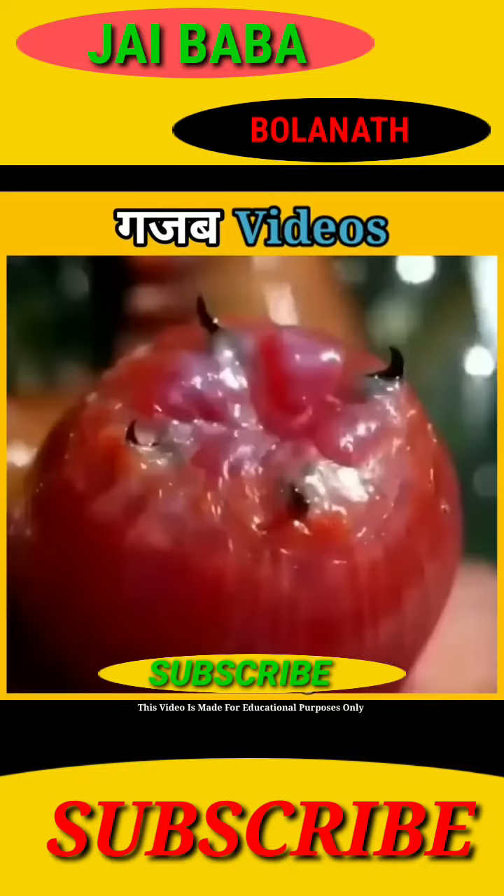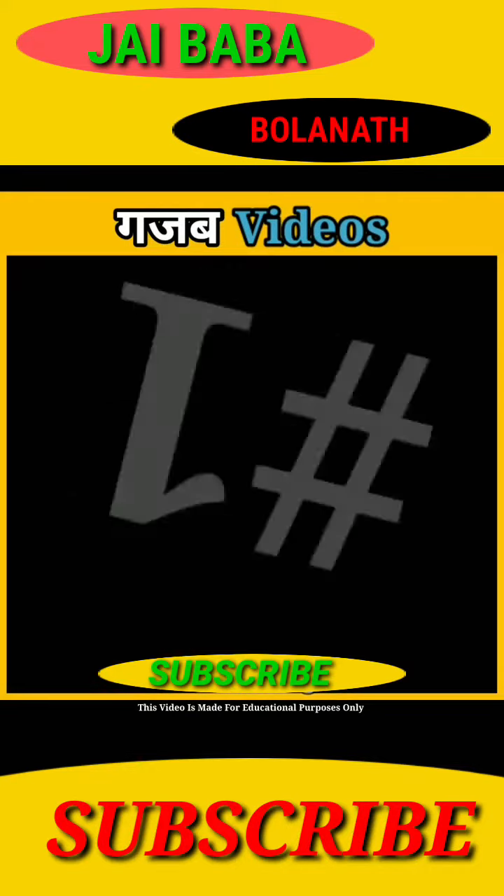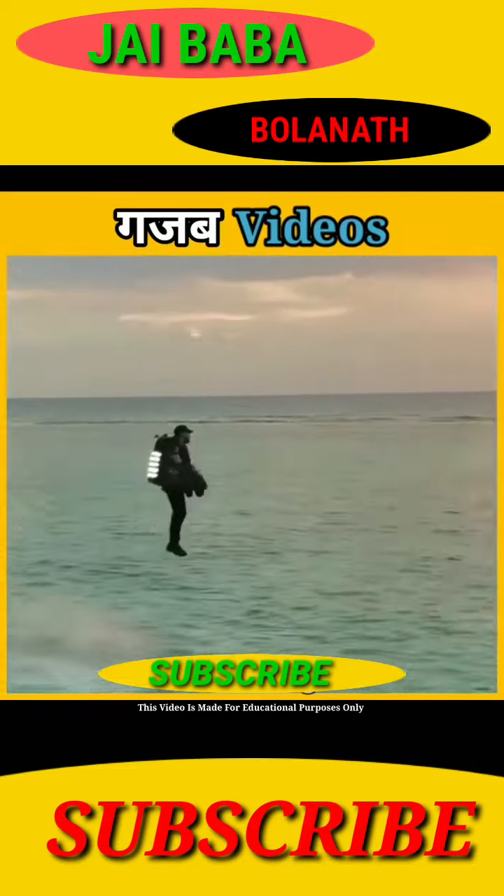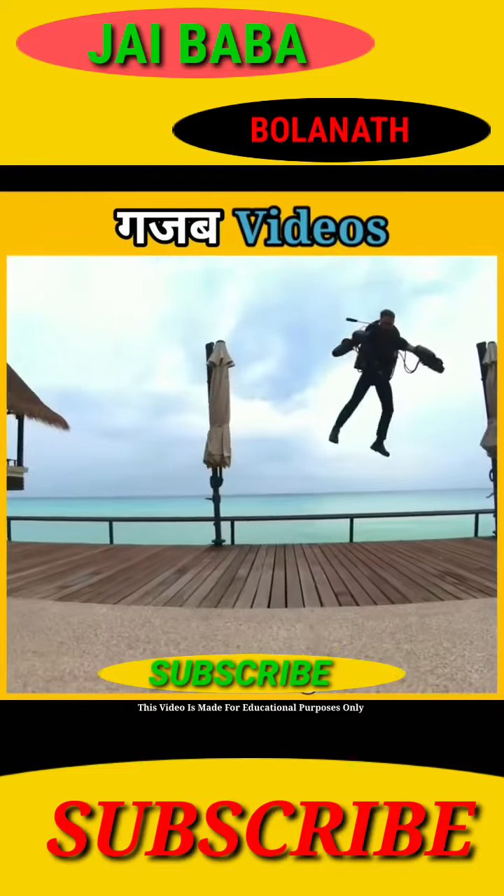Get ready to go to the gajab videos and don't miss this gajab. Number 1. This is our Bollywood's Akshay Kumar sir. What they call this suit is not a normal suit. This is such a gajab suit that you can wear it right now.